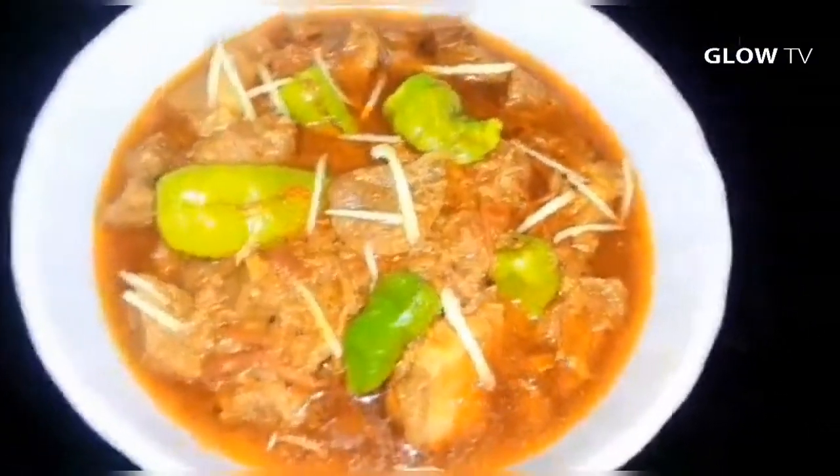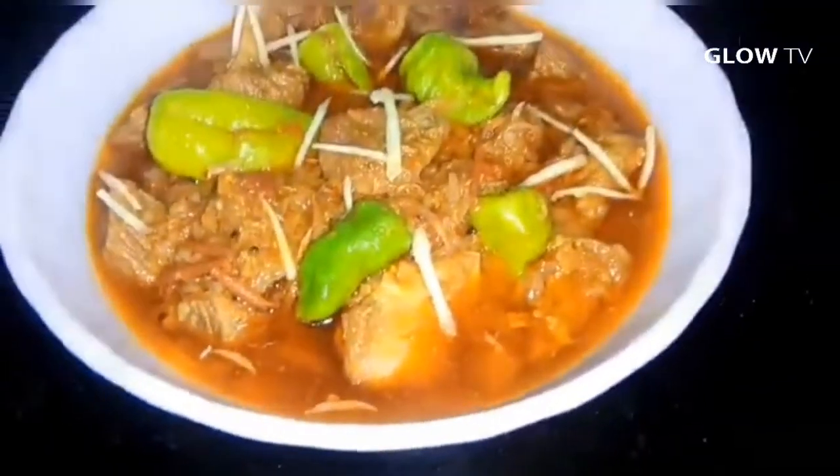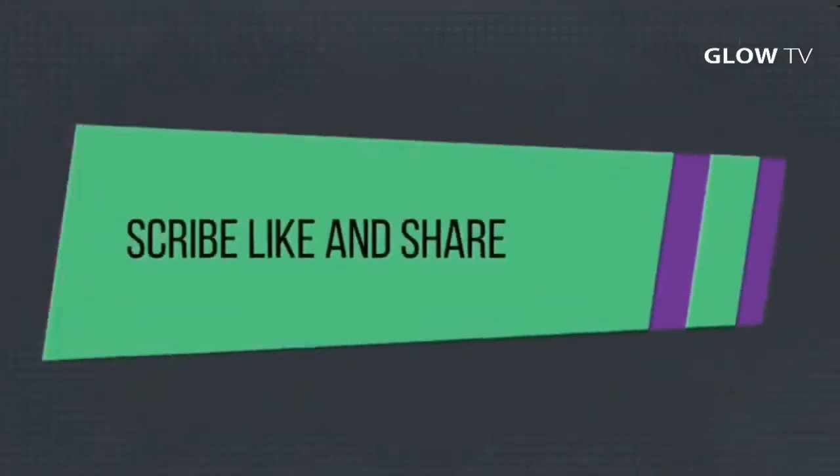Please like and subscribe to the channel. Please share it with your friends and family. Thank you so much for your support. Thank you. Allah Hafiz.